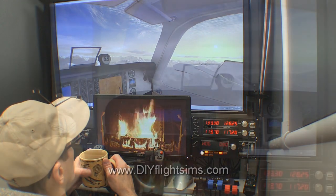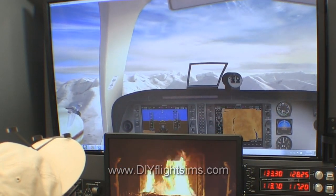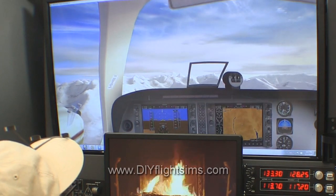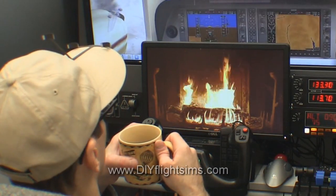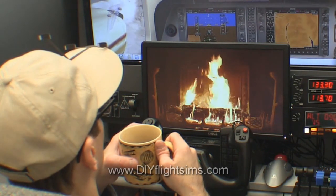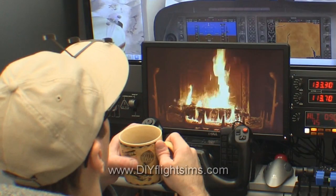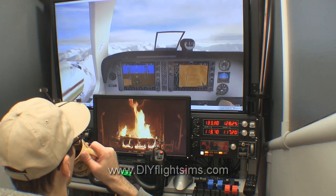Flight Simulator X is running in windowed mode on the main display, and on the small display I opened a browser and found a YouTube video of a fireplace, then selected full screen on the video. All we need now is a nice warm drink.